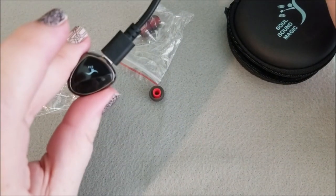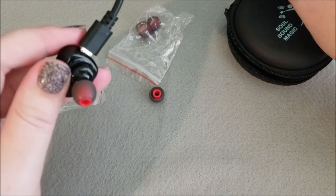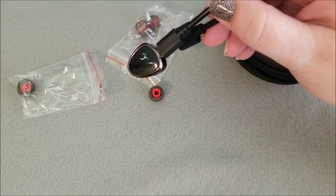So yeah, so far I like it. I haven't made a phone call with it — I've only listened to music and it worked really well. It wasn't really static-y or crackling or anything like that. So check it out and let me know what you think about it. Bye!